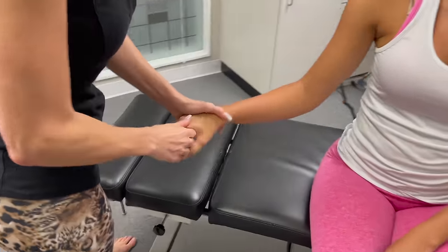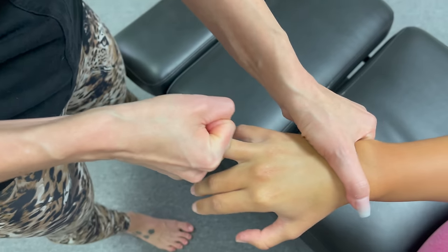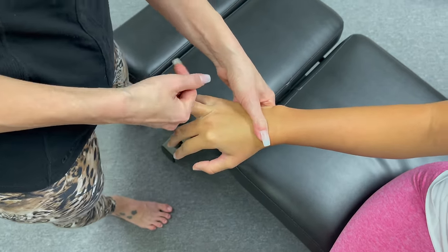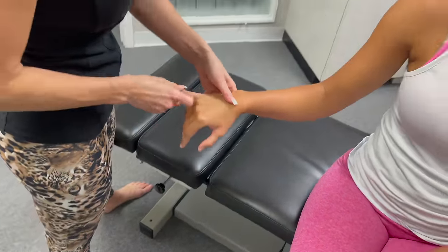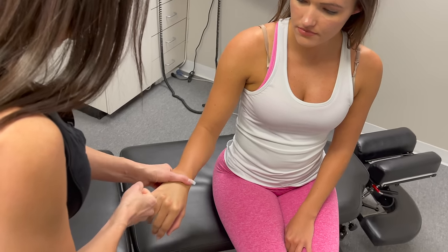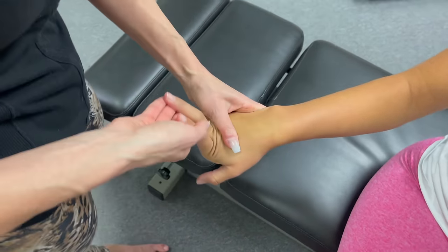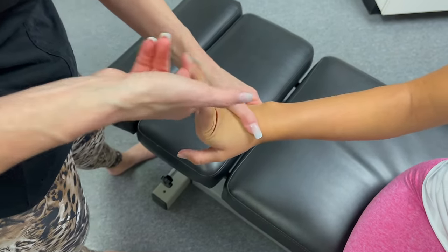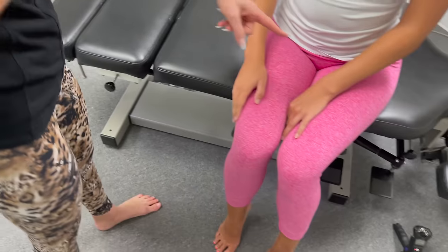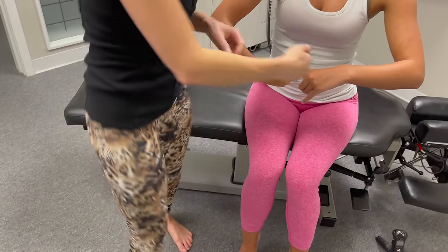You crack your knuckles? Do you crack them like this by pulling, or do you do it this way? Okay, so can you not do that? I can try my best. So it's actually better what I'm doing — I'm holding your finger like that. This side is just traction, so you're not actually over-stretching the joint capsule. Do you do it this way too? Let me have you do it on that hand.